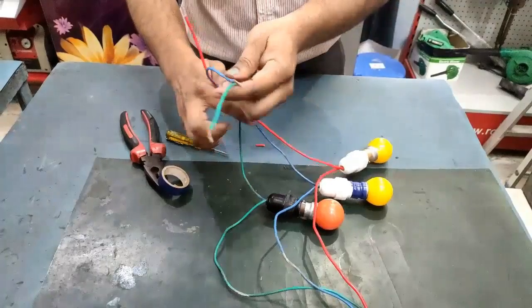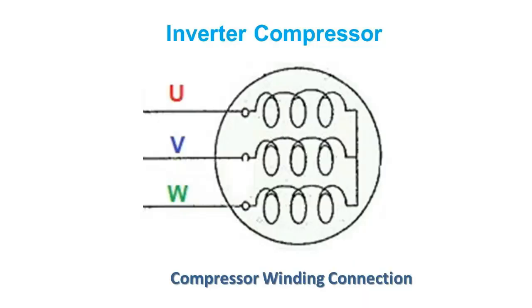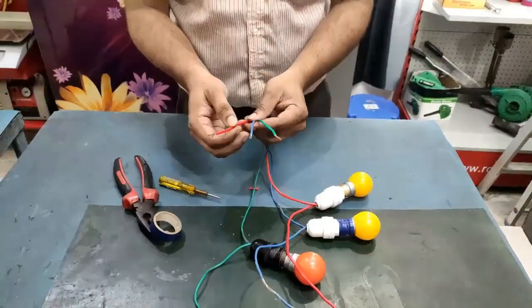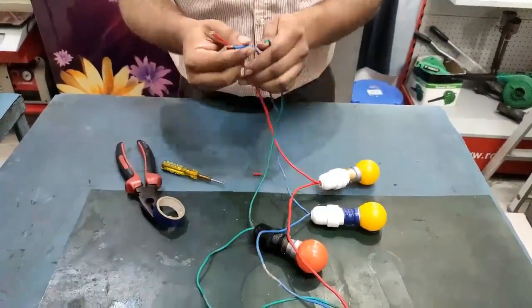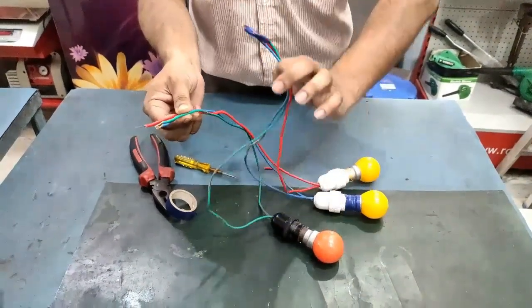Our jig is now ready for use. In the compressor we have three windings — this is a delta connection as shown in the slide: U, V, and W. We will use this jig to check both the IPM and the compressor.